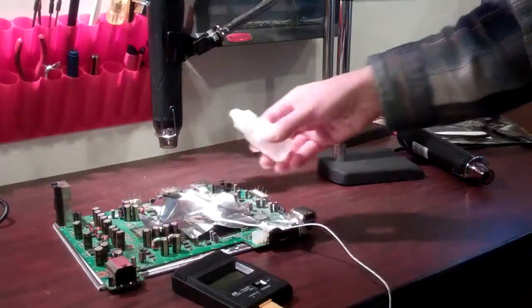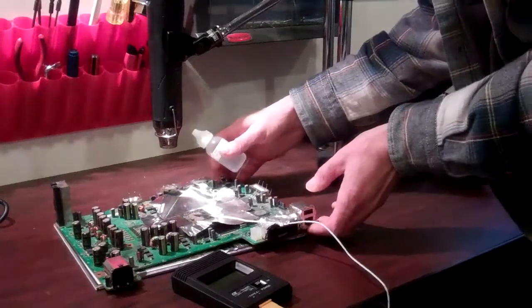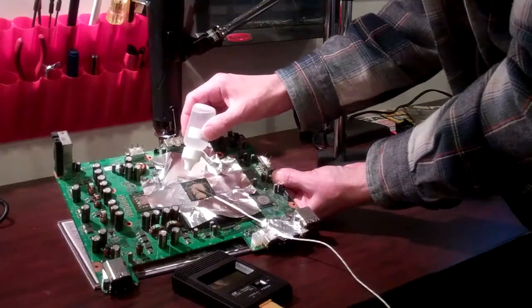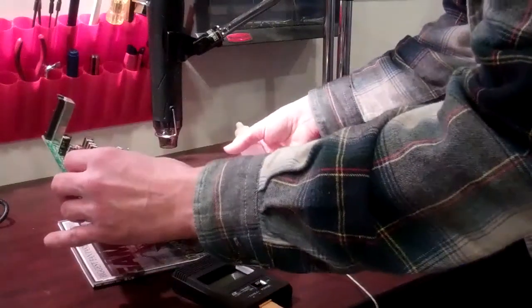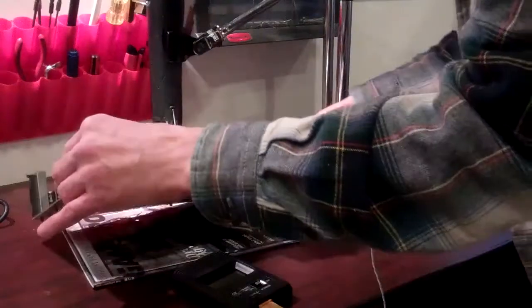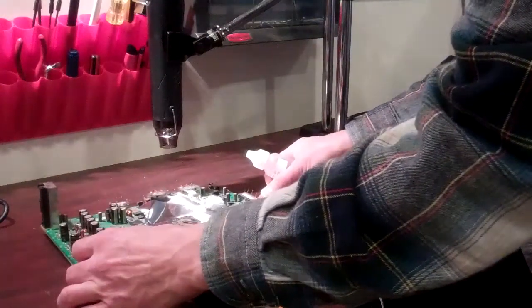The first thing would be to clean up your board. Remove your board, clean it up, get your flux out, and apply your flux to all four sides of the chip — this GPU chip. Put one or two drops. Make sure you've got a nice flow underneath the chip, not too much but enough to hit all the contacts. Do it to each side, tilting your board each time so that the flux runs under the chip.